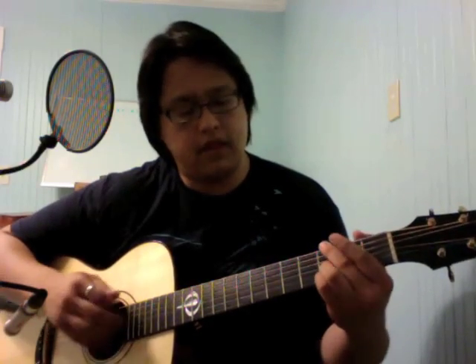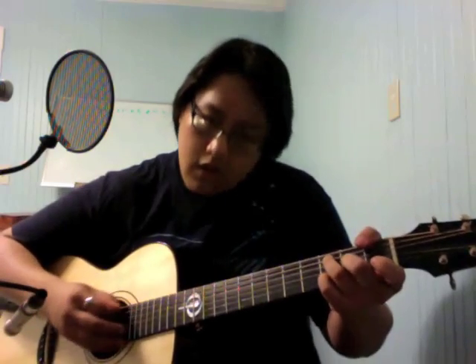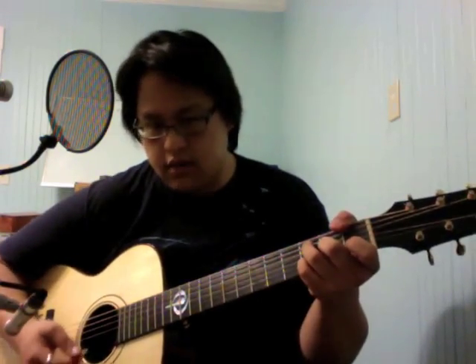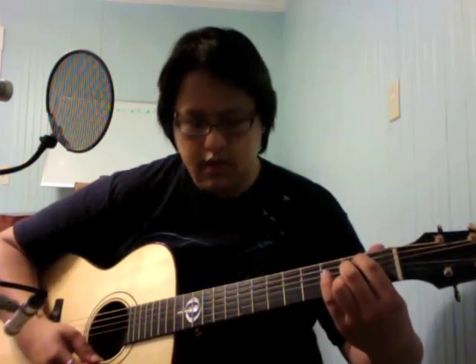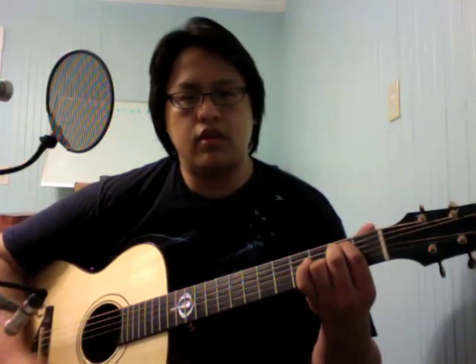And that takes us to Em6. It's 0 2 2 0 2 0. This is the chord that kind of makes the song — I really think it's the essential chord. It's just a really cool chord.